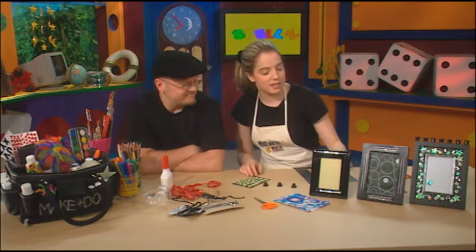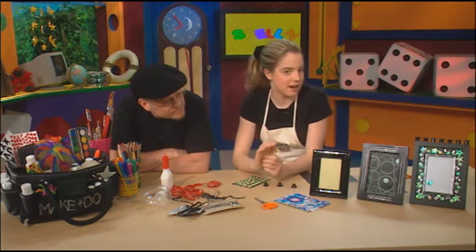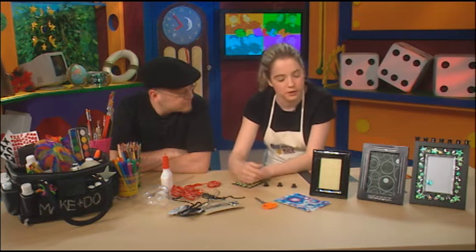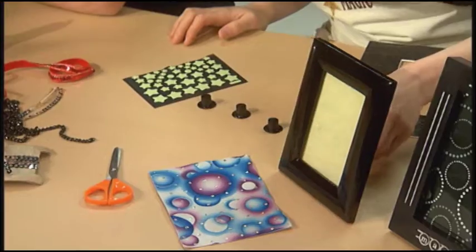So, Bridget, what do you have for us today? Well, today I actually have some magic picture frames. These are great as presents to your mom or dad, or even just you can put them in your room with, like, a picture of you at a performance or something. They're just great to have around.